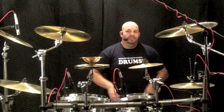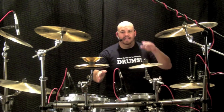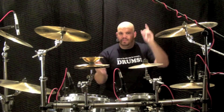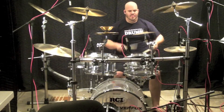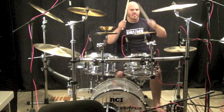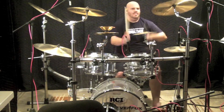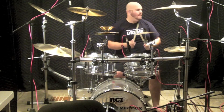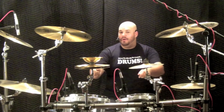In 'Ants Marching,' Beauford separates his hands on his low mounted tom and his left front crash, then pulls them down to the snare. He also separates his hands between his high and low mounted toms, and brings them down to the snare as well.